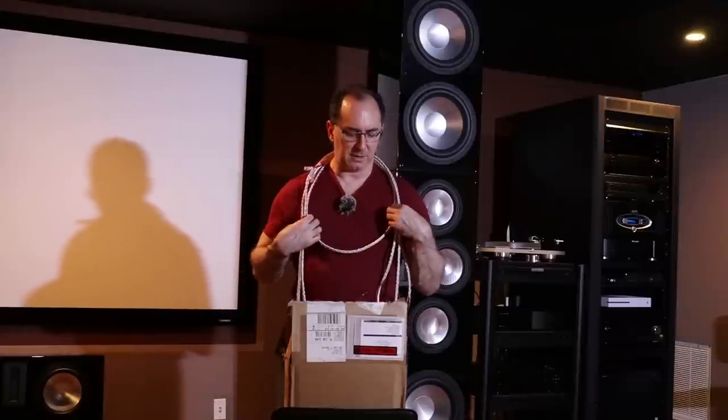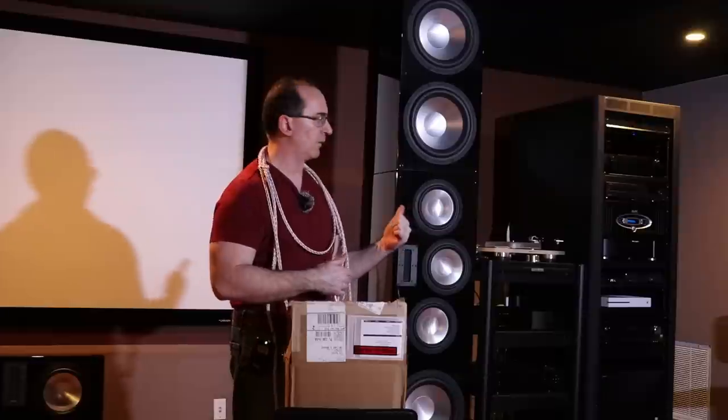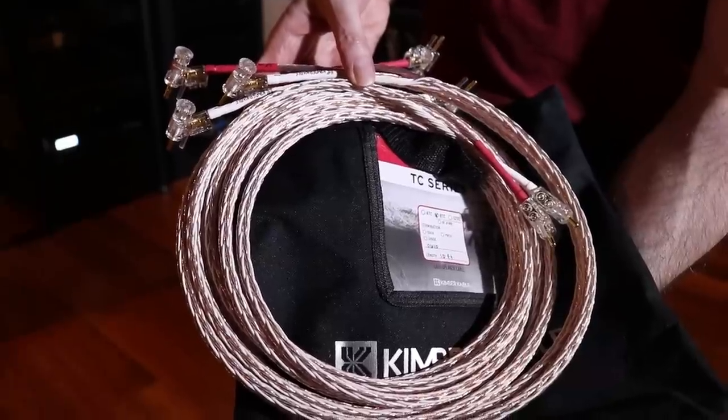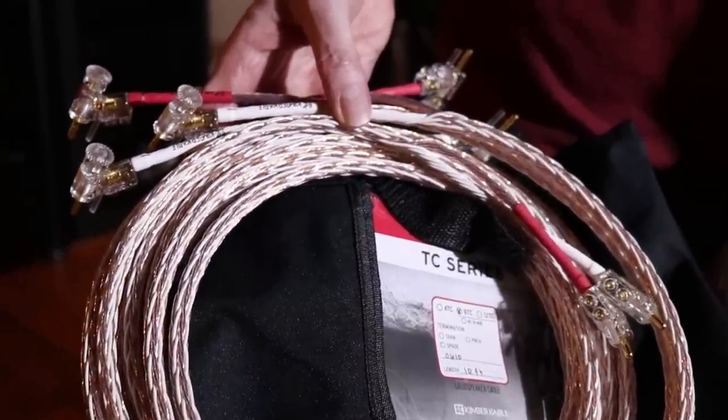So I asked Kimber to send me enough ATCs to wire up the system, because each one of these speakers requires three cables per speaker plus a jumper cable from the top to the bottom subs, and then two cables for the center channel — so you're looking at around ten cables total. Kimber sent me these ATCs, and I've reviewed them in the past and keep coming back to this cable.